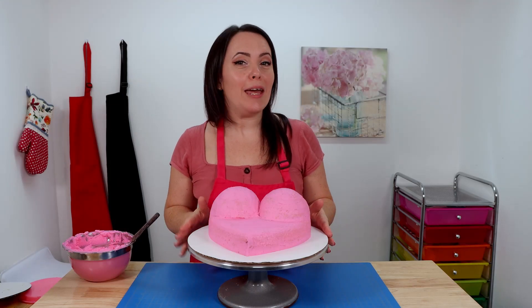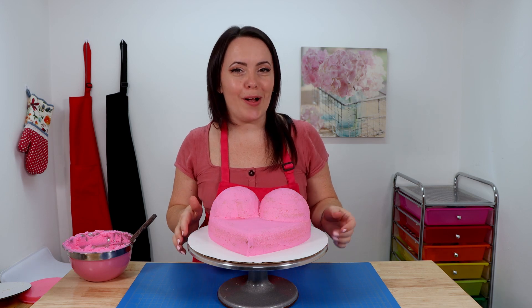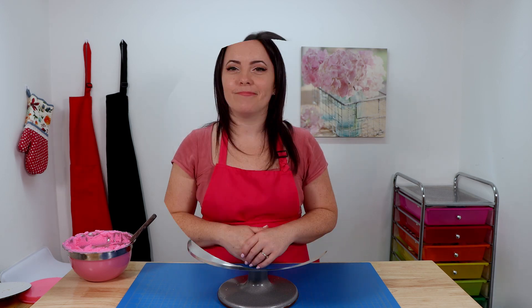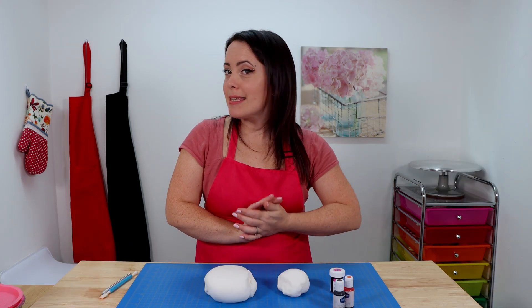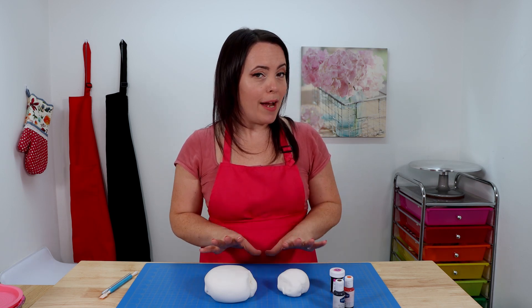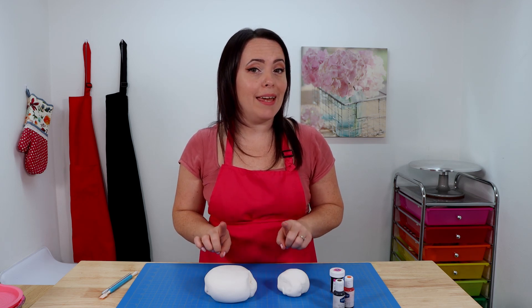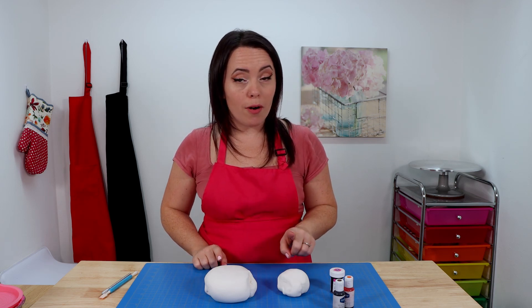I've fully covered my cake in pretty pink for breast cancer awareness, and now it's time to pop our cake in the fridge to chill — about 15 or 20 minutes to allow it to fully crust over. While we're waiting we're going to color some fondant. We're going to be using black, hot pink, and flesh tone to cover our cake today. The black is already taken care of, so we're going to start working on our pink and flesh tone first.